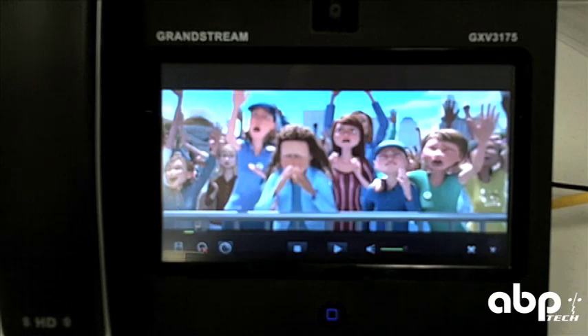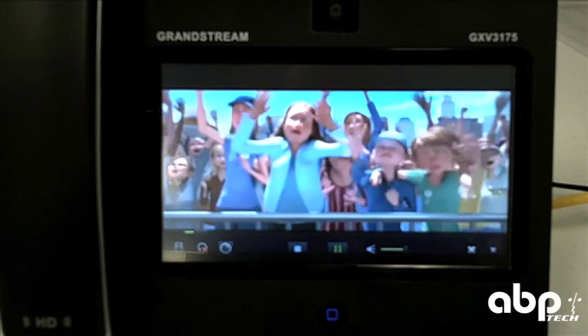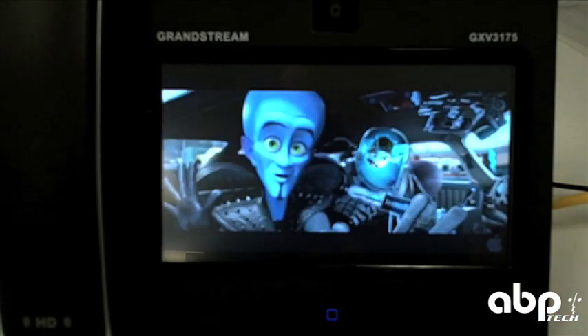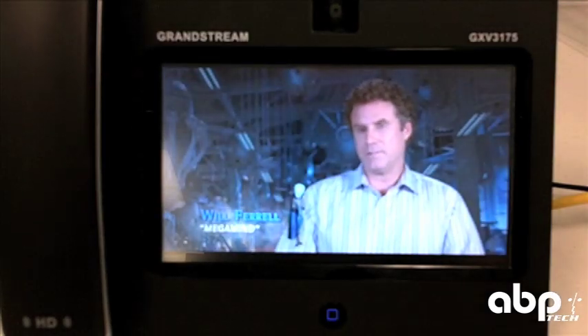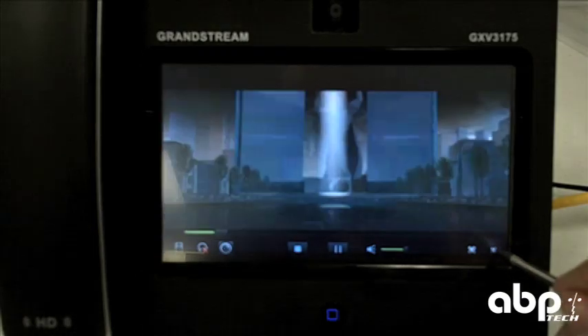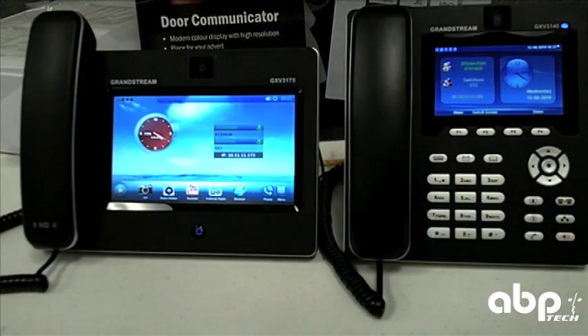Here's an example of just watching a movie trailer via the 3175's touchscreen interface. The 3175 works perfectly fine with the GXV3140, but let's take a look at what other video devices it can function with.